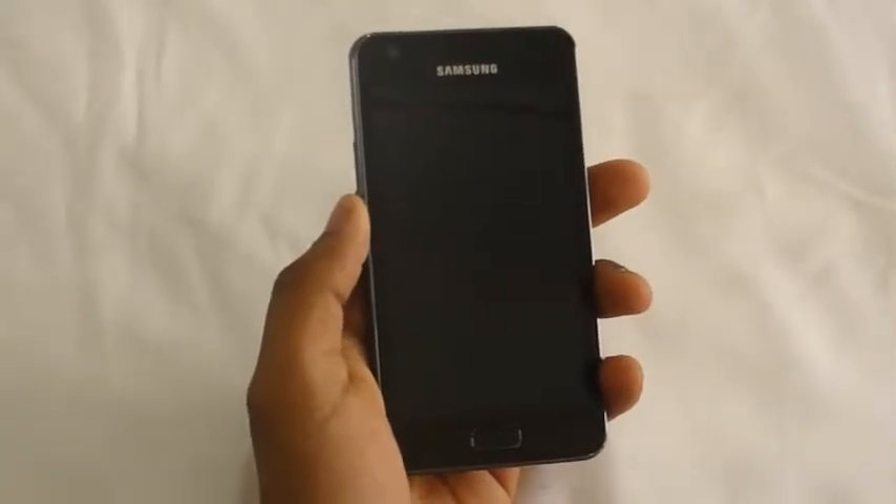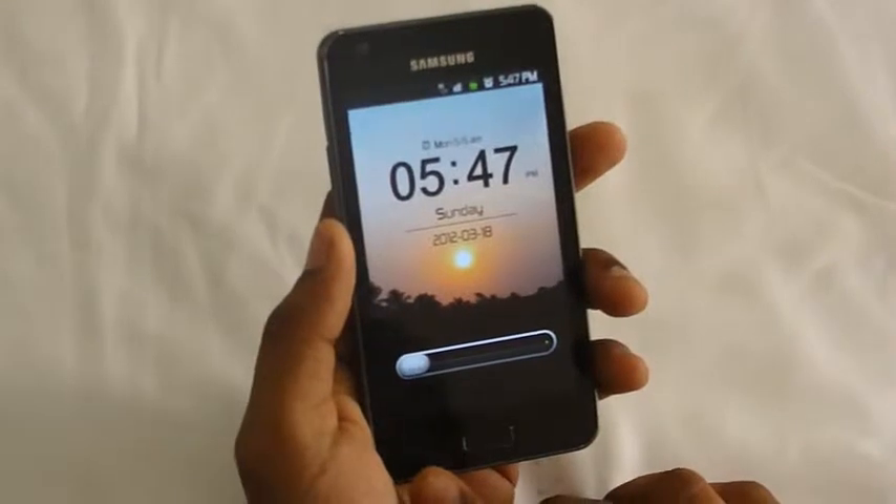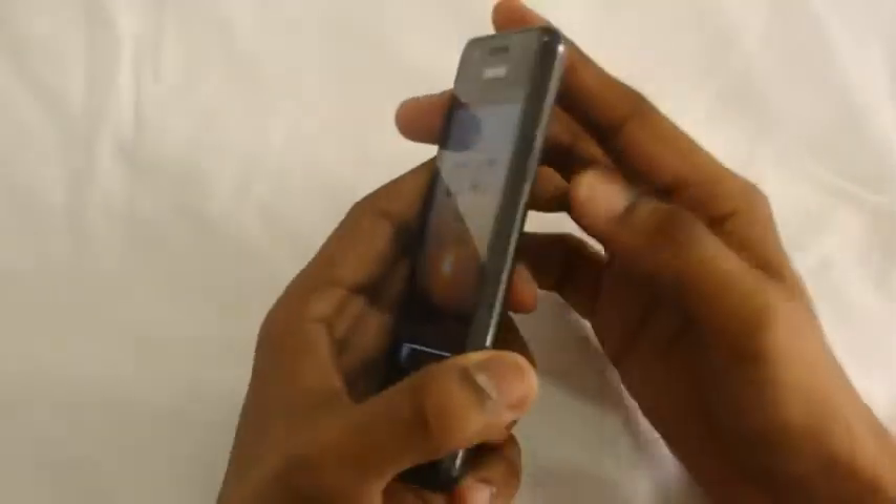Let's start the review with the build quality. The phone has a full unibody construction. You can see there is a home button, a back button, and a menu button. On the sides there is the power/unlock button. Above there is a 3.5mm headphone jack, and there is a groove that we can use to open the back cover.